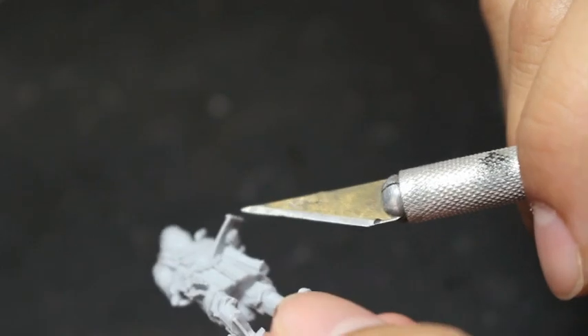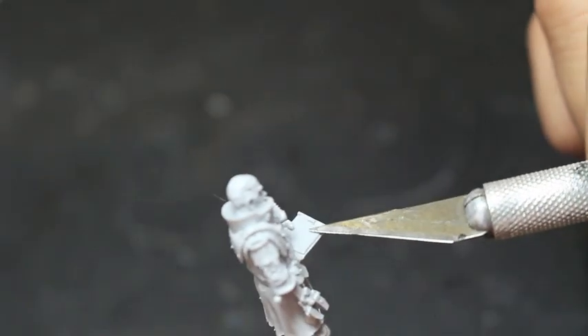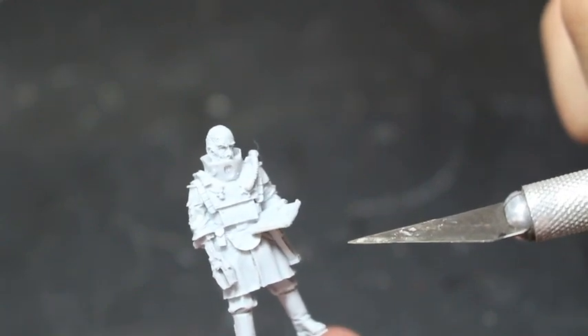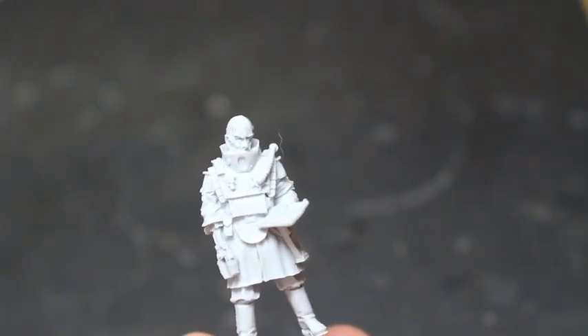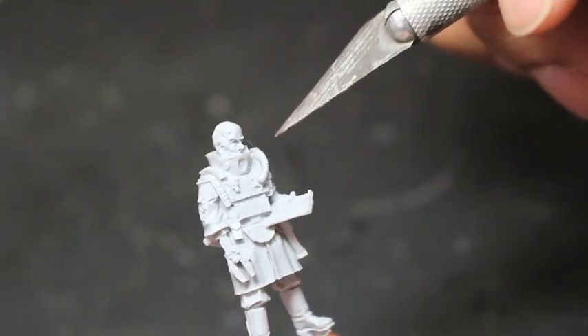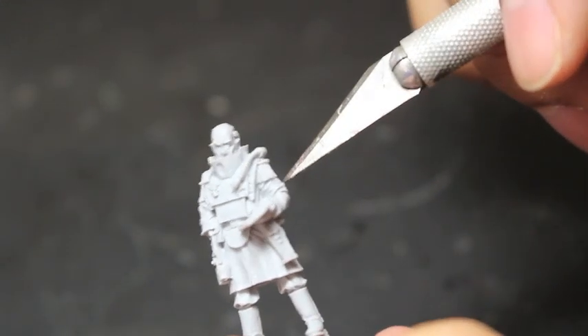He does have a data slate here, which is kind of like the Warhammer 40k version of a smart device or iPad. I love the sculpt of it — it looks really, really cool.